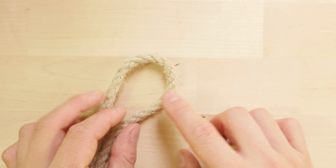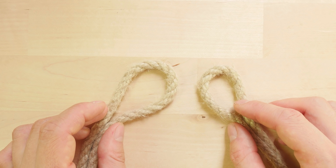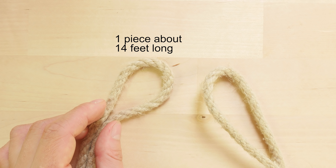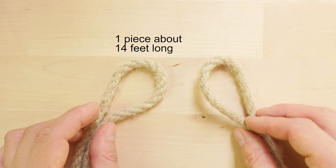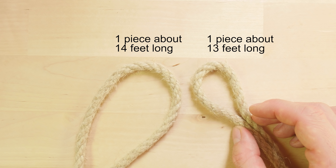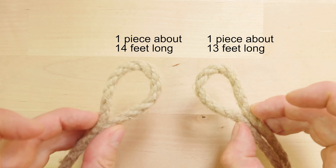This project is going to be a 3-pass version of this mat. I'm going to use hemp rope, but you can use any other material as well. I'm going to use two pieces of rope. The main one is going to be about 14 feet long. The other one, the secondary one, is going to be 13 feet long. So with these two pieces of rope we can begin our project.